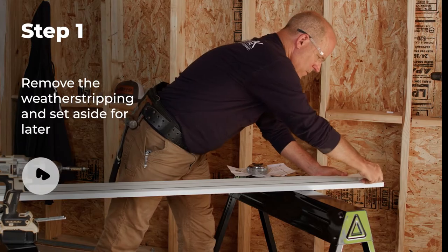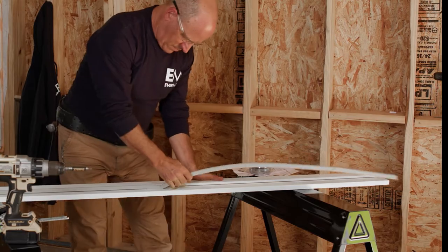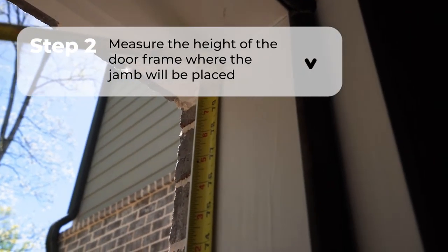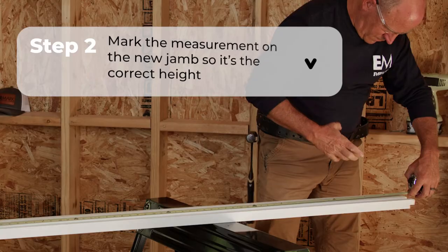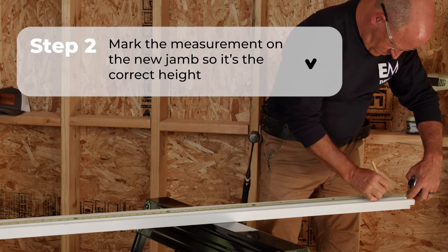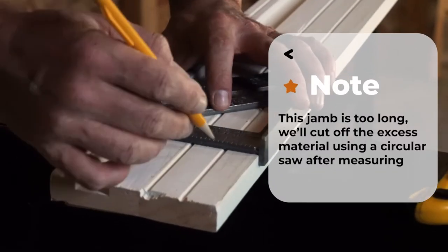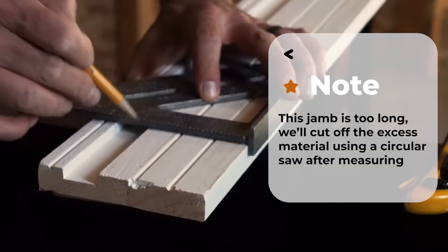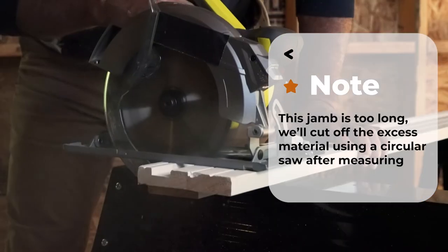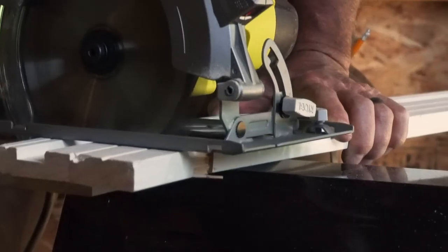Temporarily remove the weather strip by pulling it from the groove — we'll replace it later. Now measure the overall length of the jamb location and determine the correct door handing. Mark that measurement on the back of the jamb leg using a square to be sure that your line and your cut will be straight. Remember, you're cutting off the top of the jamb leg. Use a circular saw set to the correct depth and trim the top of the jamb at the mark you made.